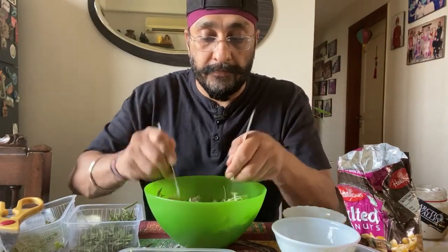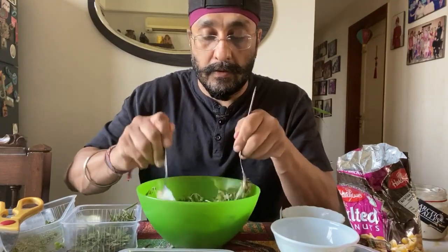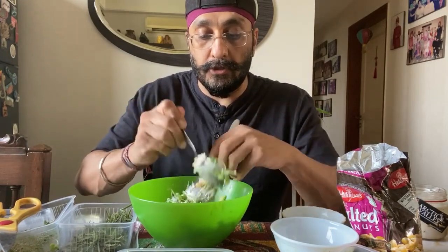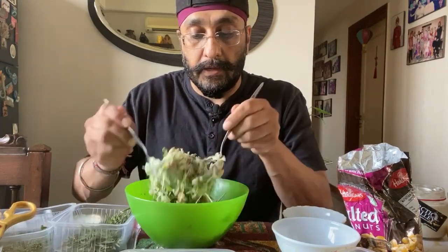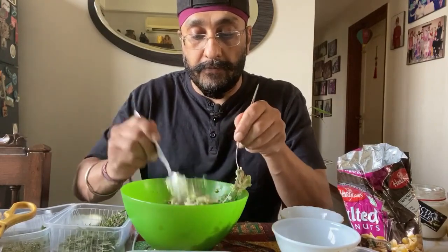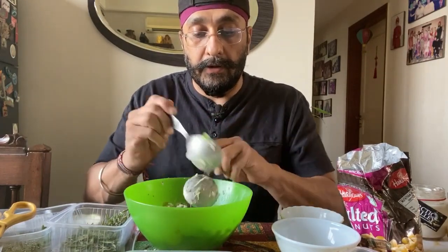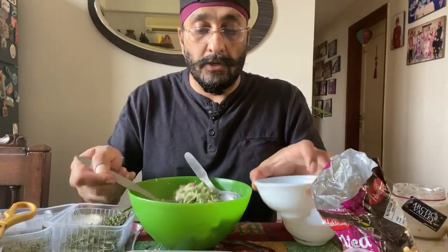Now I'll mix this together. If I feel the sauces are a little less, I can add more now. This is all a matter of choice — you can have more or less of these sauces depending on what you like. And now you see you have this lovely, fresh salad right from the garden, probably one day old, with lovely dressings — a very healthy meal ready for you.